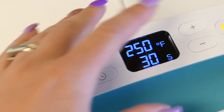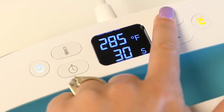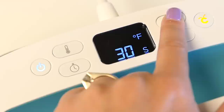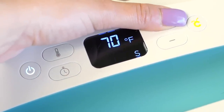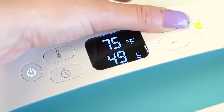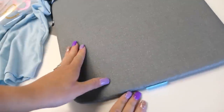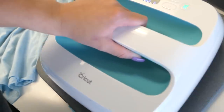Now we're going to use our EasyPress, set to the proper time and temperature. The temperature you want to use for this is 350 degrees at 50 seconds. Get that ready and warmed up — you can do that while you're weeding so you're not sitting around waiting. Then we're going to use the new Cricut EasyPress mat that is available.